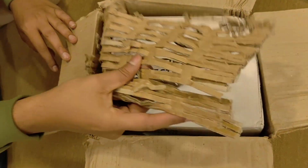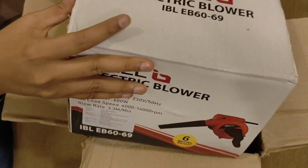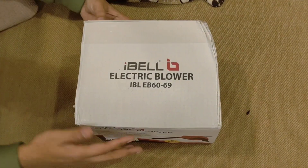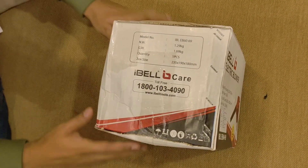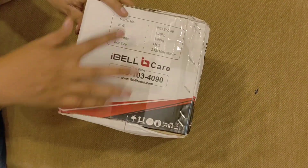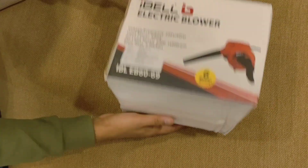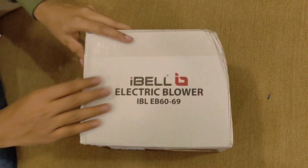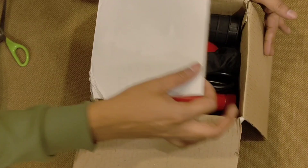Here you can see the price details. On the box you can see all the specs — it has a maximum of 14,000 RPM and a blower rate of 3.3 cubic meters per minute.